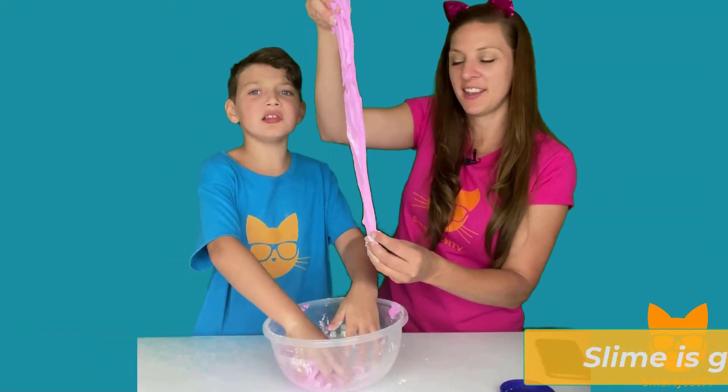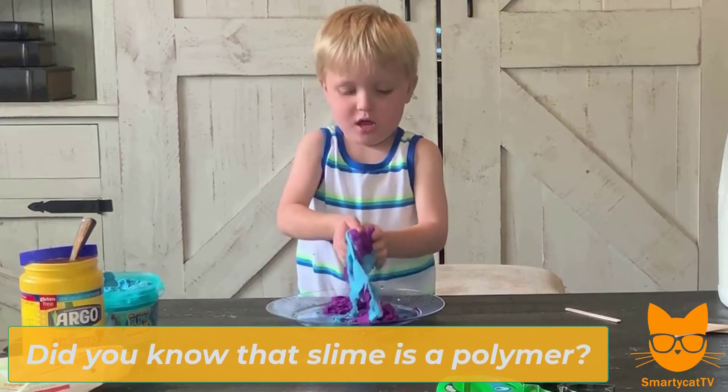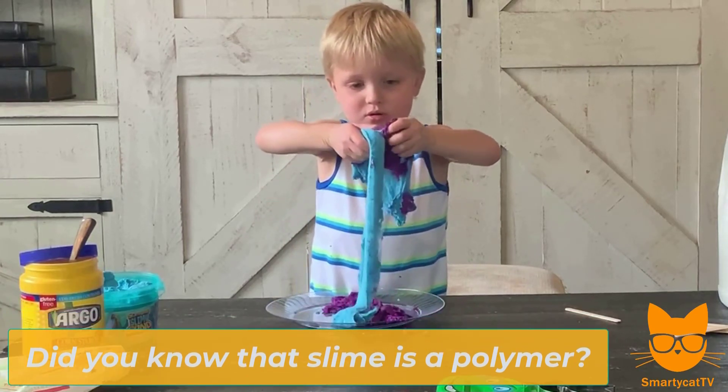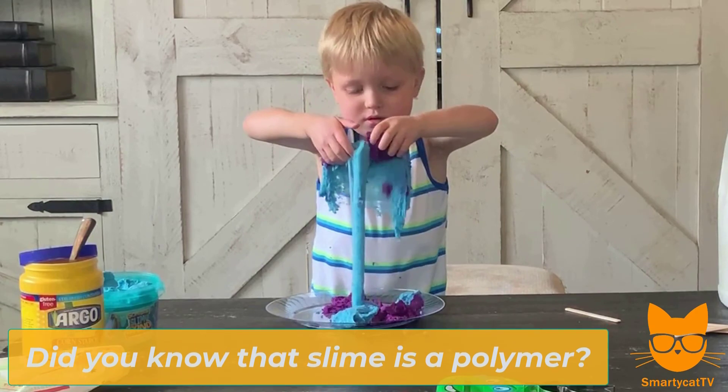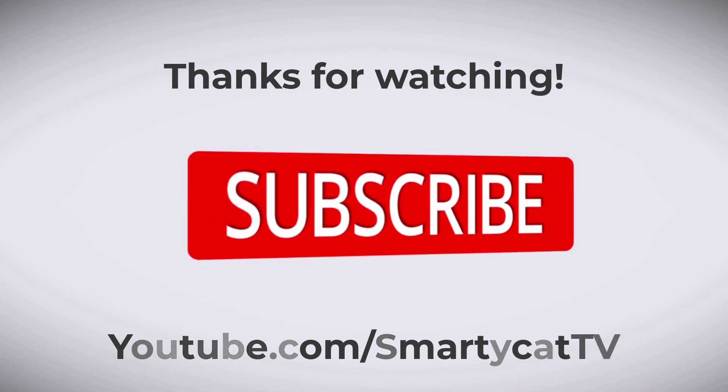Slime is a polymer! Smarty Cat TV — making learning fun. Meow!